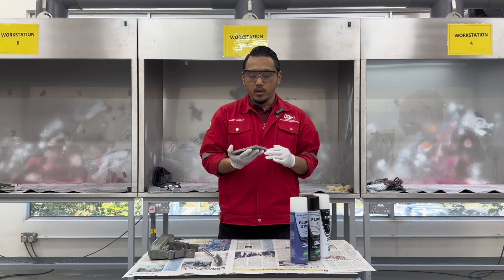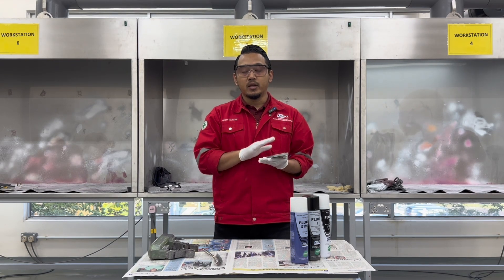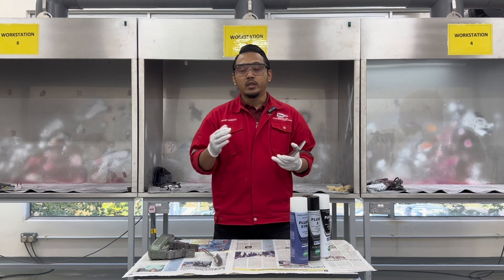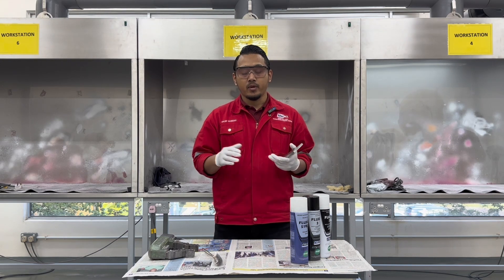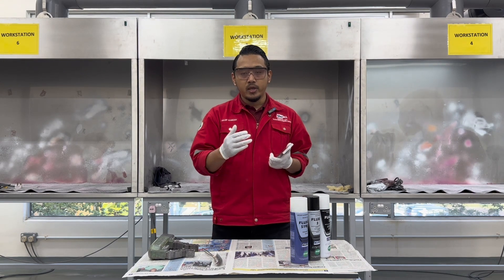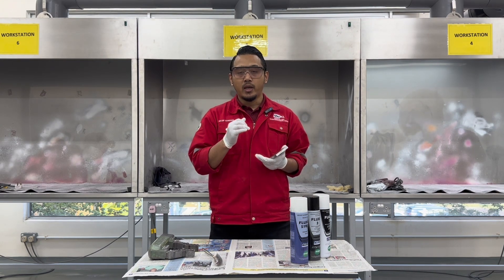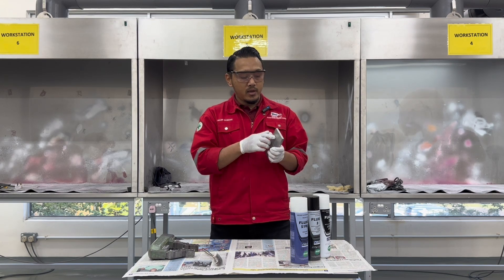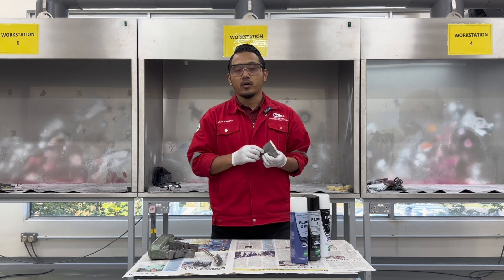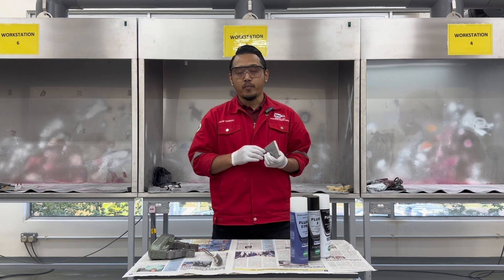If you have three students, take different sample numbers — do not test the same sample for all three inspectors. In the sample report, you need to write out your name, the name of the inspector, the name and number of the sample, what the defects are, and the length of the defect. This all needs to be clearly written in the sample report.